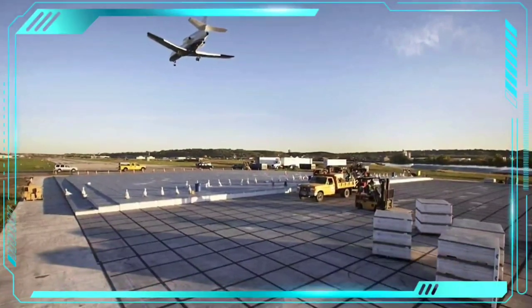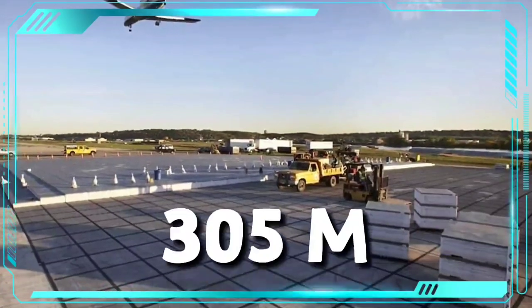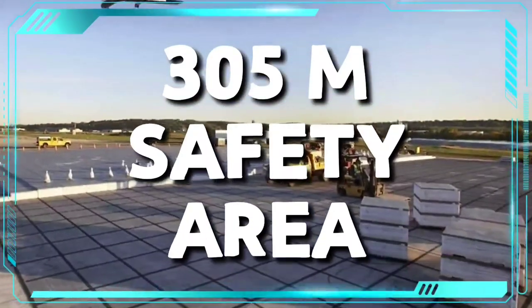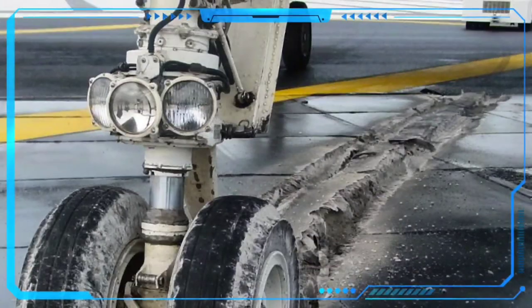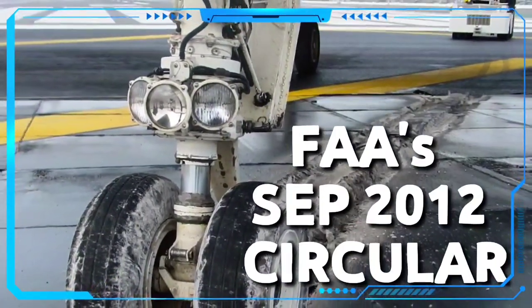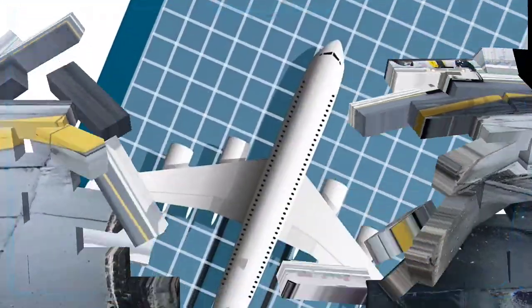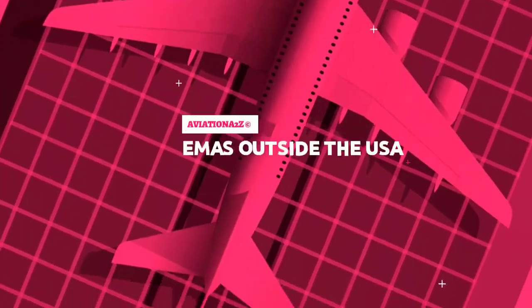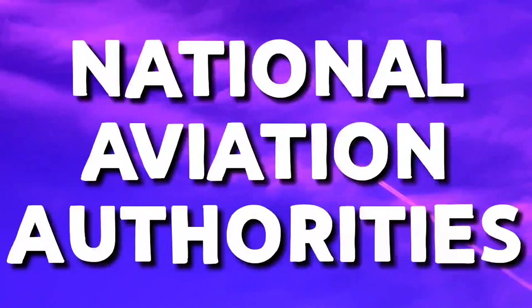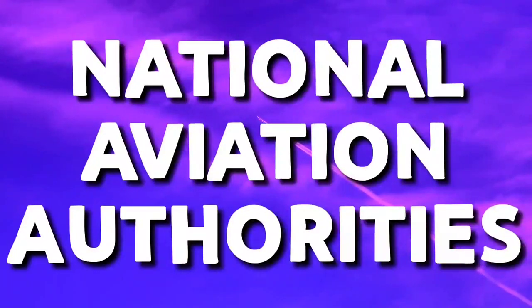An EMAS installed in accordance with FAA specification is stated to provide a level of safety equivalent to a 305-meter runway safety area. A detailed post on the FAA September 2012 circular has been made on our Instagram. National Aviation authorities have recently introduced or are actively preparing generic guidance for the approval of EMAS based on current FAA standards.